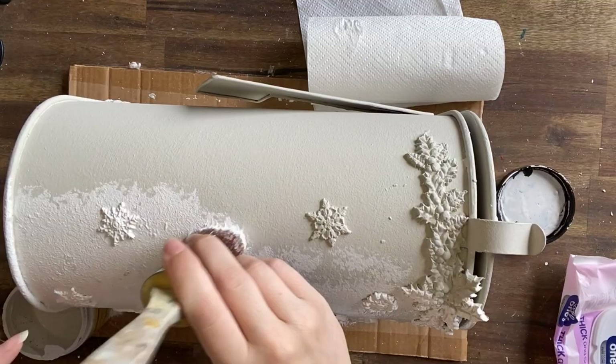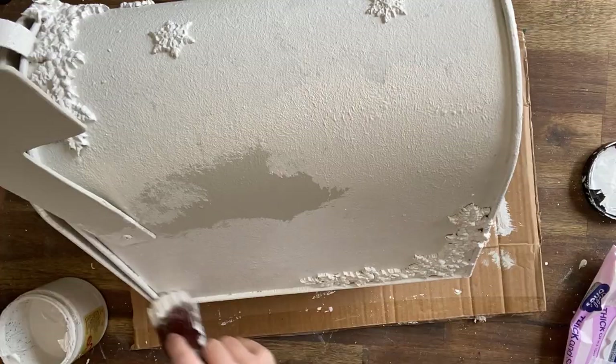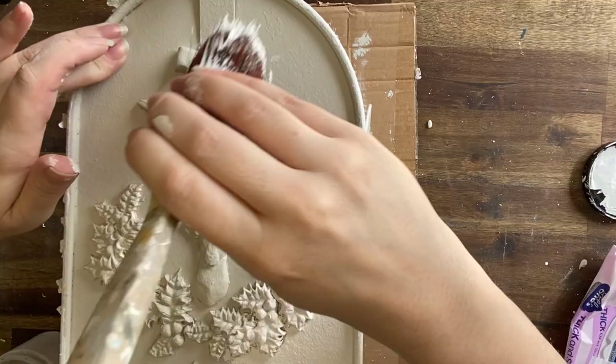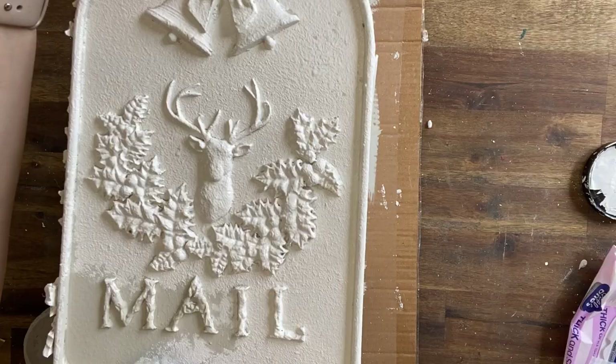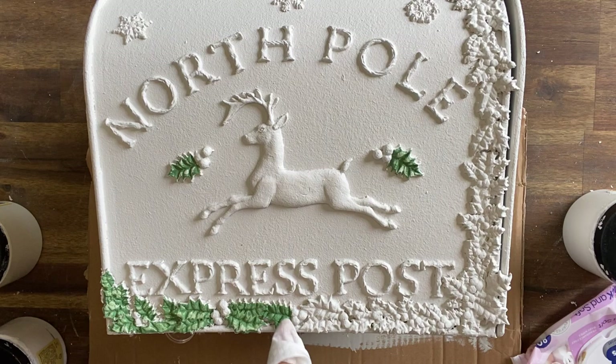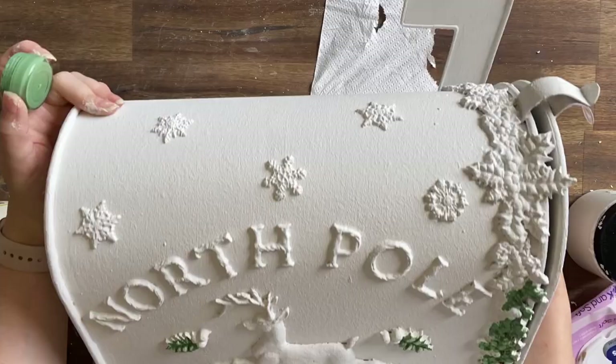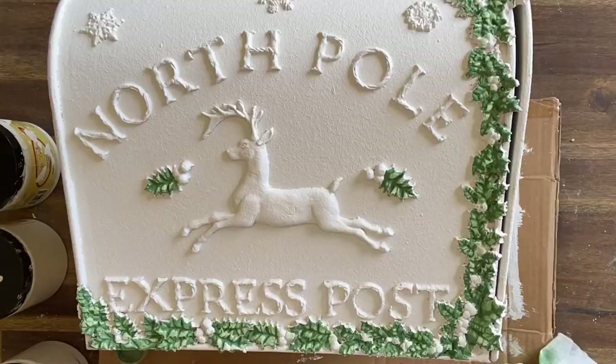Again I am using a stippling motion to apply my paint. Stippling helps you get into all the details of the molds, but it also provides even coverage instead of changing directions according to what molds you're using. I'm also using a small artist brush to paint the other side of the little flag. Next I'm using Dixie Belle's Kudzu chalk mineral paint to paint the leaves of my holly molds — I'm applying the paint and then carefully wiping back some of it to give a little tonal contrast. This has been one of my favorite greens to use this festive season.